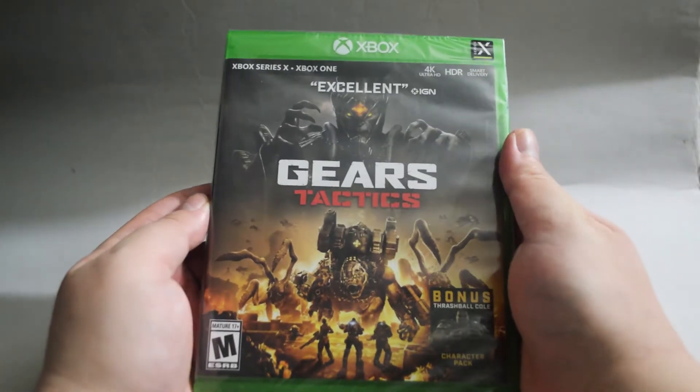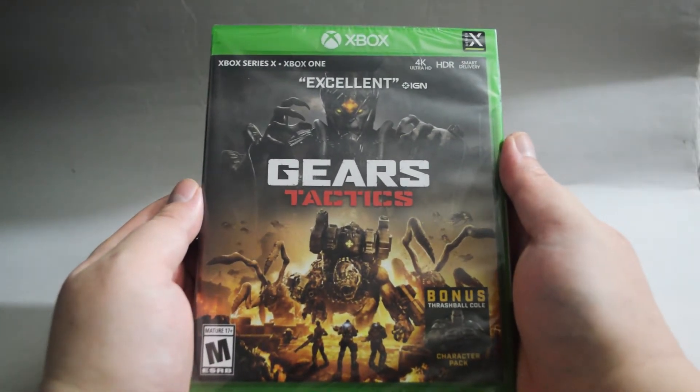Hello everyone, today we are going to unbox an Xbox One game, Gears Tactics.